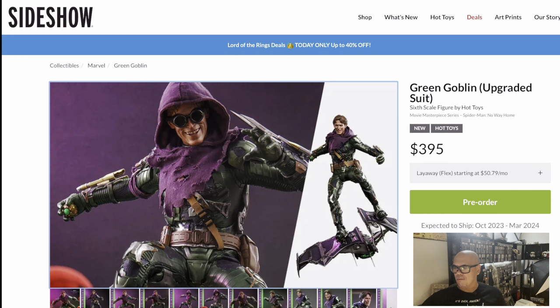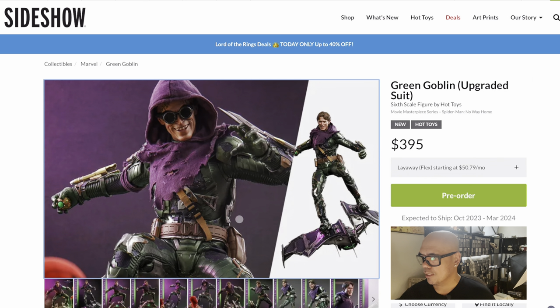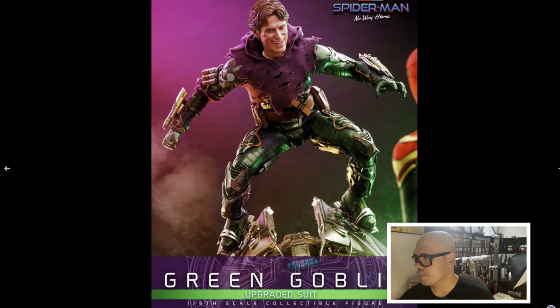With everything going on now, that shipping window doesn't really mean anything. I had pre-ordered the Ahsoka Mandalorian version and I've already gotten two delay notices on that because she is not ready yet. So we could get Green Goblin earlier — probably later — but hopefully earlier than that. But there's Green Goblin with the upgraded suit. Let's look at the first picture.